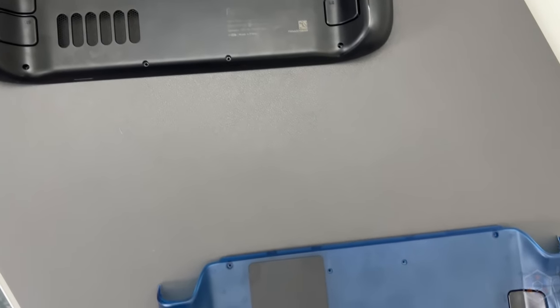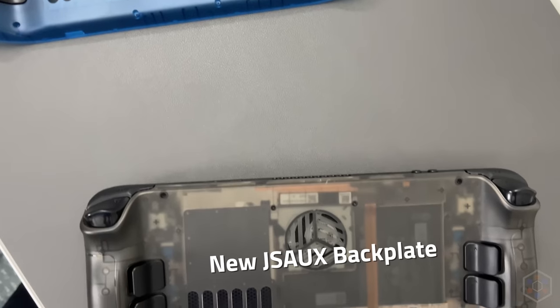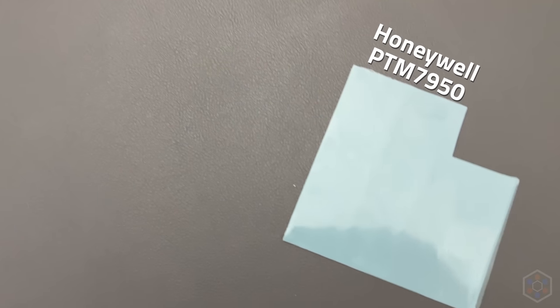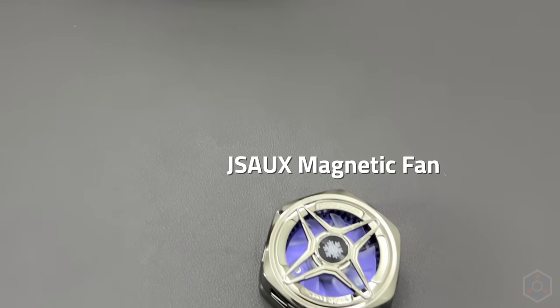As part of this video, I'll be testing the following — each product will have an affiliate link in the description. For backplates: the stock backplate, the older JSOX backplate with a metal panel, and the newer JSOX backplate with an additional vent. For thermal interface materials: stock paste, Noctua NTH-1 thermal paste, and a Honeywell PTM7950 thermal pad. For accessories: the JSOX clip-on external fan and the JSOX magnetic external fan. All JSOX products were sent to me free of charge, but no money changed hands and they don't even know I'm making this video.